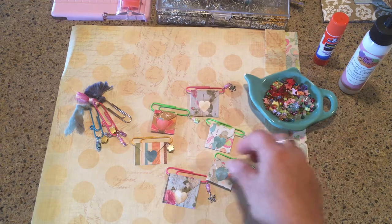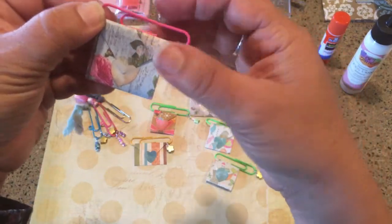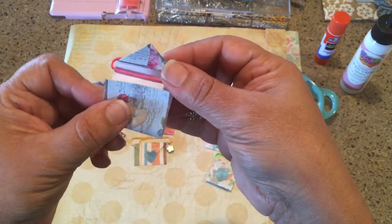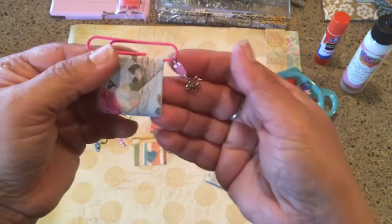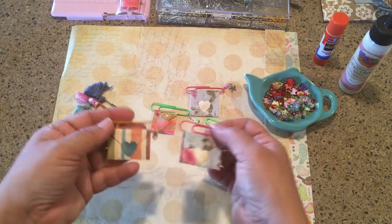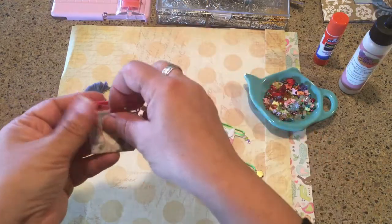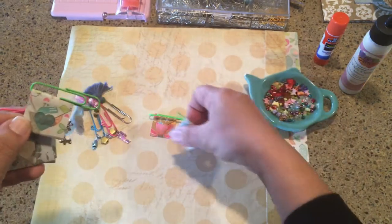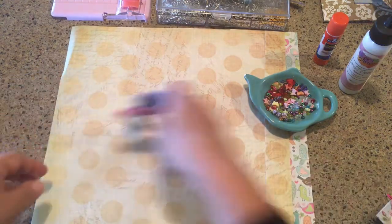Today we're going to be working on some altered paper clips with mini envelopes. I have a bunch of them here already made up and they're just adorable. It's a whole bunch of different ideas put together in one tutorial. They're very sweet and cute to give out as gifts, share with other people, write a little note of encouragement, or even use as a lunchbox note.